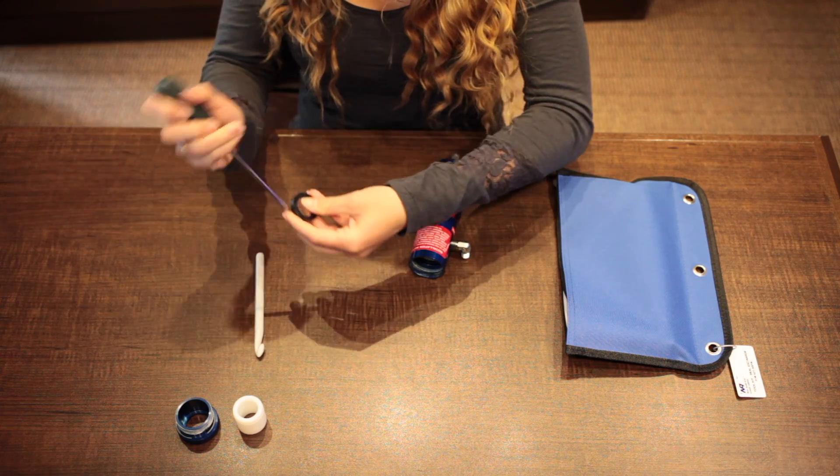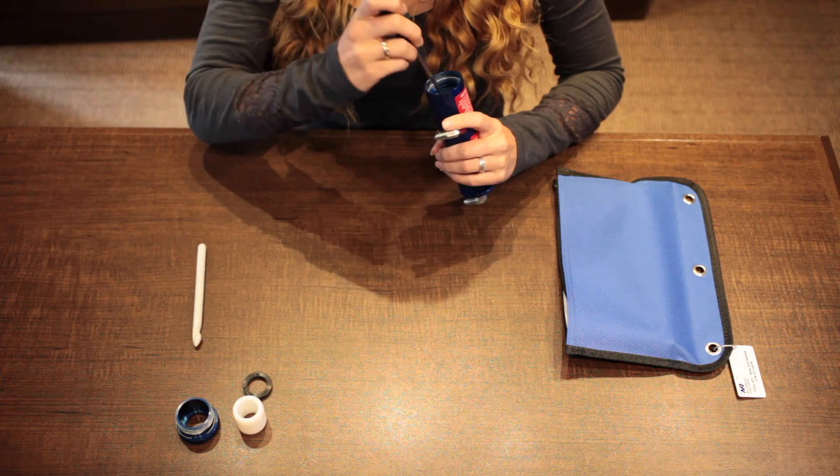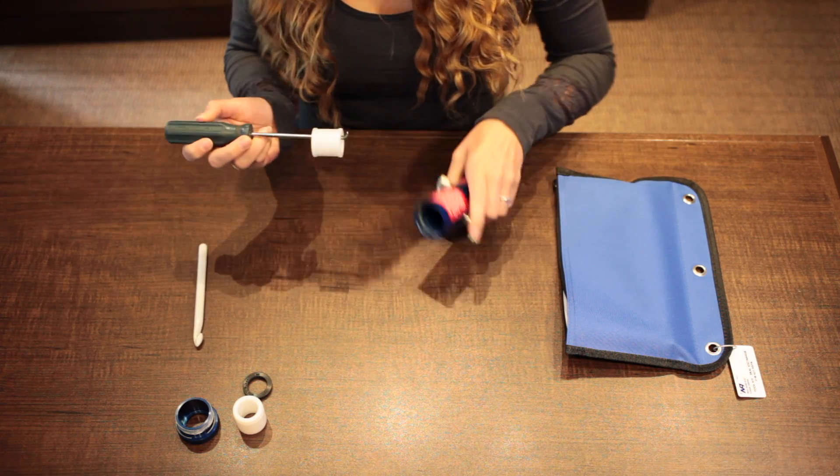Remove the rubbers but try to keep them lined up in the same order, or use the technical drawing which will show you which order everything should go in.